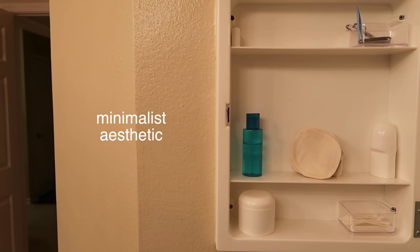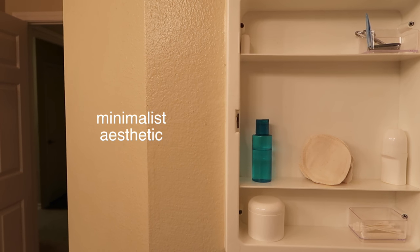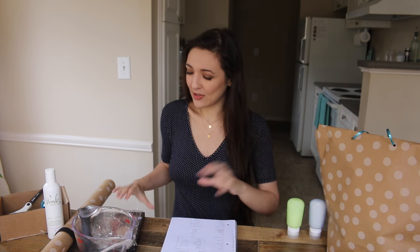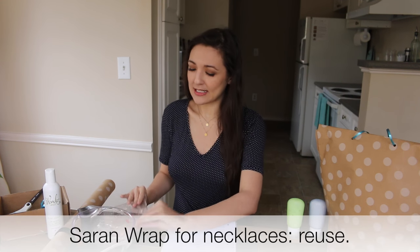These life hacks are going to be focused on minimalism. My previous two videos were general life hacks of a minimalist, and there are things about minimalists that are really common — minimalists love aesthetics, they love to travel, and they love plants and certain types of furniture. So this video is a little bit of a play on that, a little bit of levity for the holiday season. We're going to get into the travel life hacks.